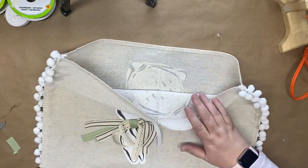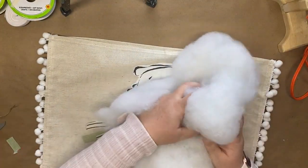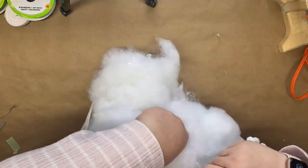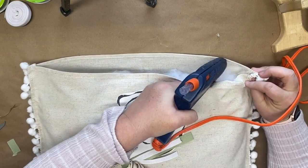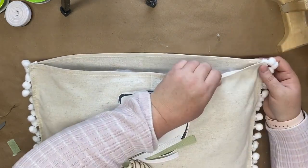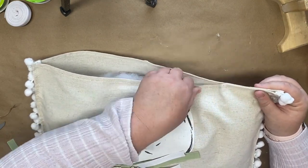Once I have the three sides glued together I'm ready to fill my pillow. I'm using some polyfill from my stash — you can pick this up at Walmart or Hobby Lobby, or use stuffing from another pillow. Add as much or as little polyfill as you want to achieve your desired thickness, then take the hot glue gun and glue the final edge of the pillow together. Then I'll show you how I styled it.